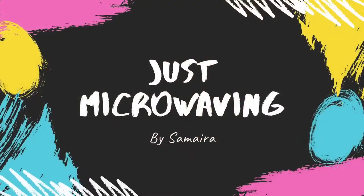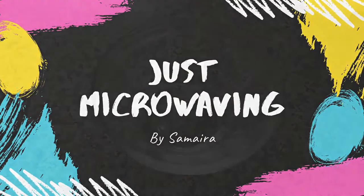Hey guys, it's Amaira and welcome back to my channel. Today I'm going to be showing you how to make focaccia bread using whole wheat flour. I love focaccia bread and one of you guys requested me to make something savory or spicy. I hope this is good enough — you can put the toppings of your choice, so make it super spicy if you want. I don't eat a lot of spicy stuff, so sorry! Without further ado, let's get started.